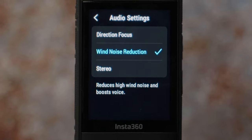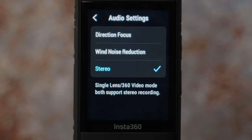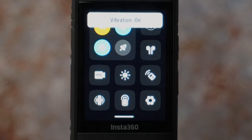Audio settings are next. You can choose directional focus, which means that once you reframe the shot in post in Insta360 Studio, the sound from that frame will come louder and the rest will be quieter. Wind noise reduction produces a bit of a muffled sound, so it's better to apply wind noise reduction in post. Stereo sound would be the best option. I have also enabled vibration — sometimes when filming in louder locations I can't hear the beep, so I like to feel the vibration as confirmation.